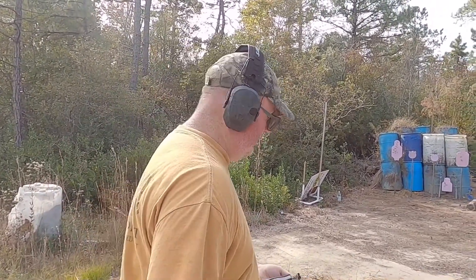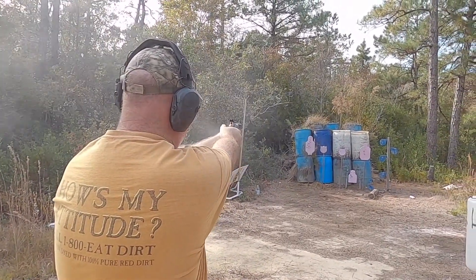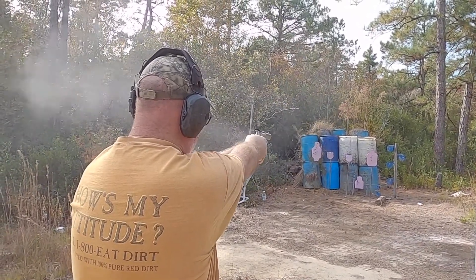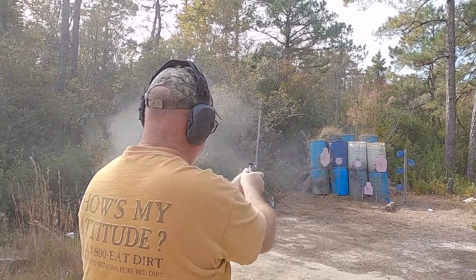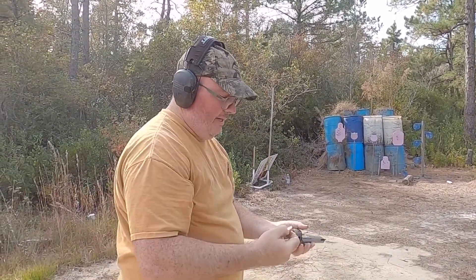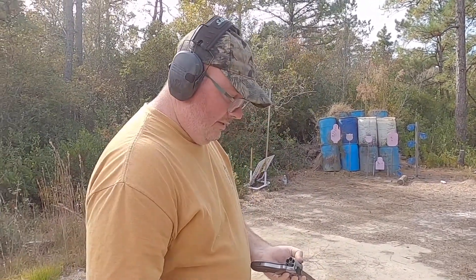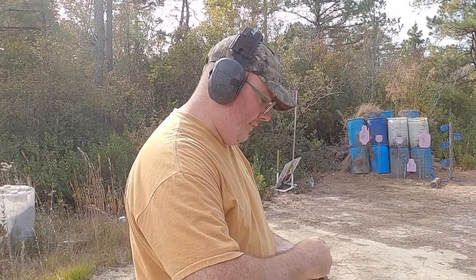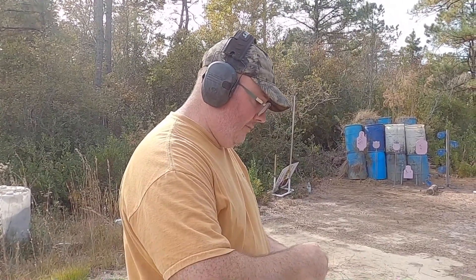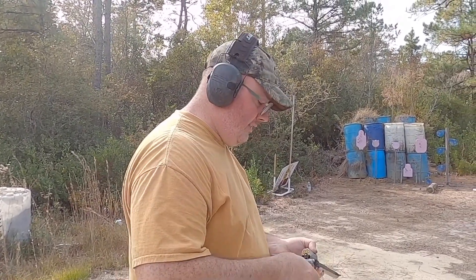Shooting some 357 Magnum wild cutters here. Single action, double action — it's spot on, man. I'm liking it. The trigger is fairly good, you can stage it. Fairly good if you really pay attention to it for target shooting — and it is a K6S target model, so that makes sense.